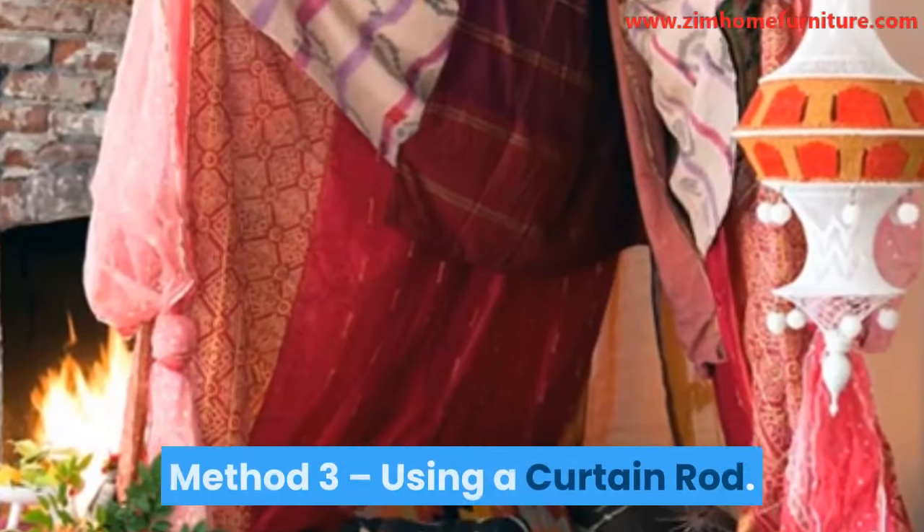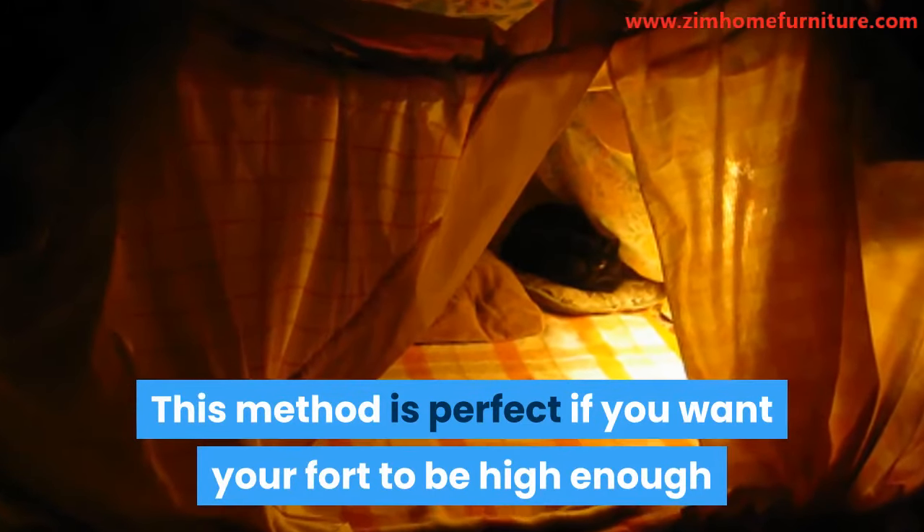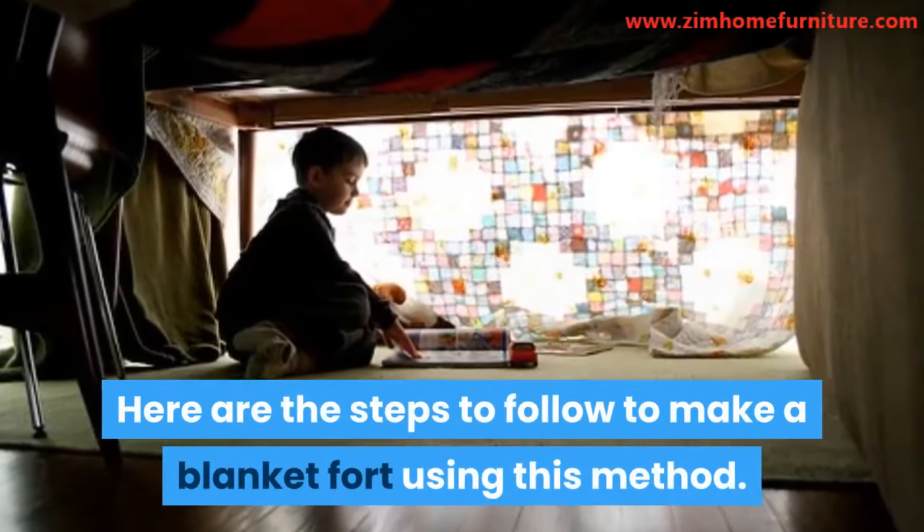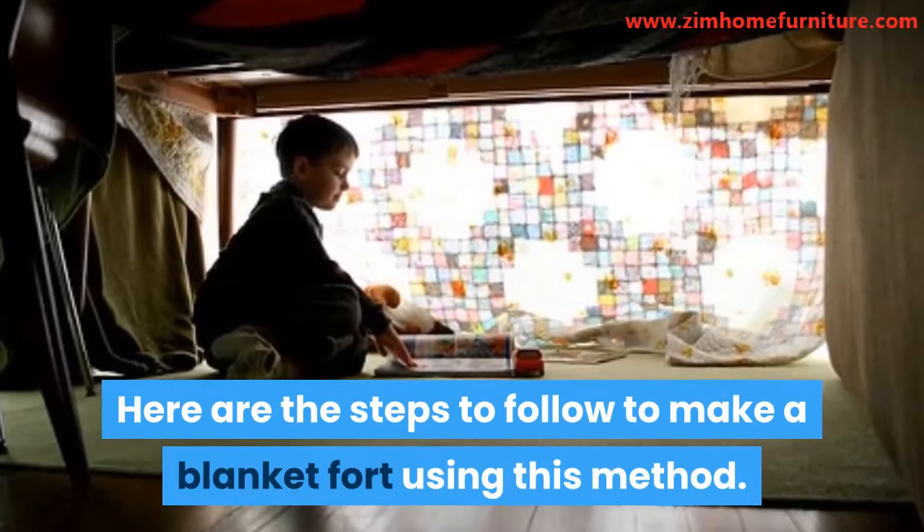Method 3: Using a Curtain Rod. This method is perfect if you want your fort to be high enough that one can walk inside it. It is also suitable for small spaces such as a closet, hallways, etc. Here are the steps to follow to make a blanket fort using this method.